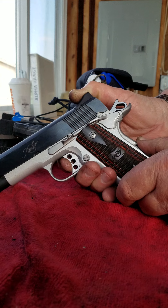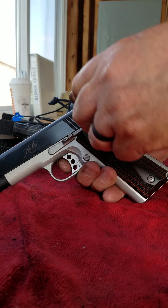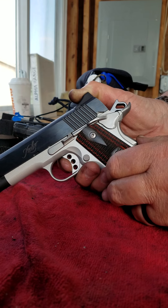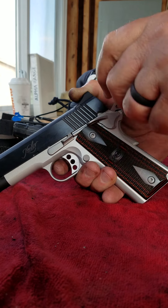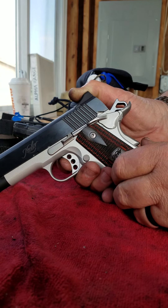Let's do it a couple more times. Push in until I hear and feel that click — at that point the hammer will drop. Let's get to that same spot again. Right there.